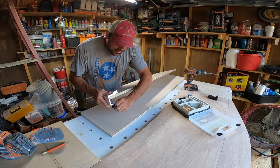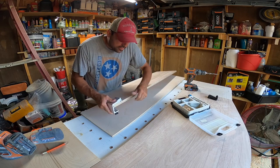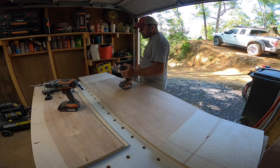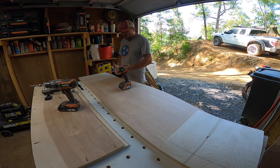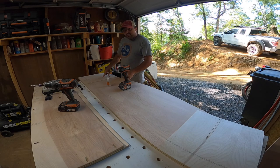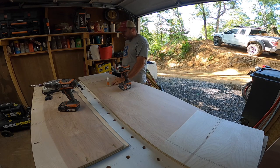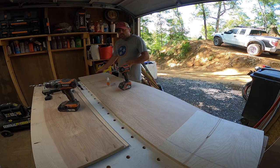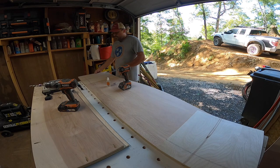Once you've got your pocket holes drilled and your piece sanded down, you get yourself a little wood glue — in this case I'm just using Gorilla Glue clear. I'm using three-quarter inch plywood, so you want to use one-inch pocket hole screws, because the inch-and-a-quarter ones will be a little bit too long and wind up poking through the other side just a hair, and you definitely don't want your furniture looking like that.